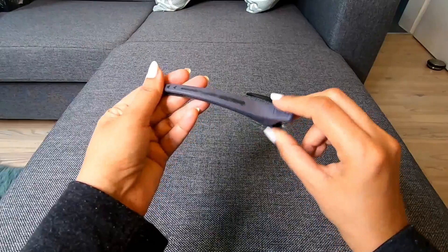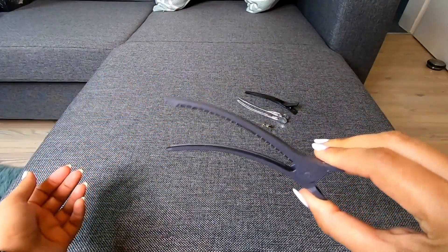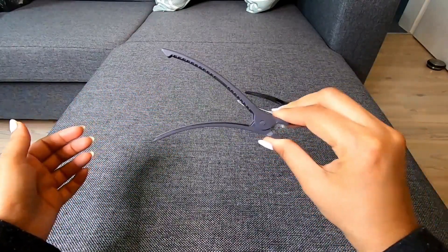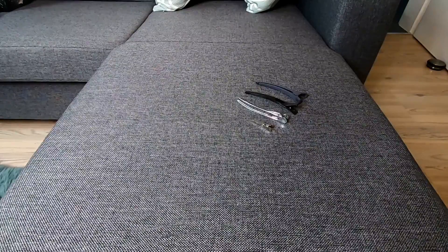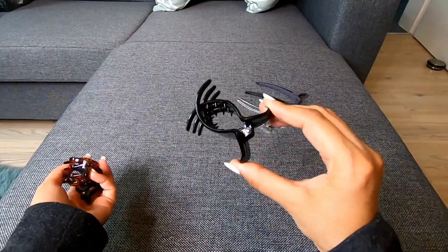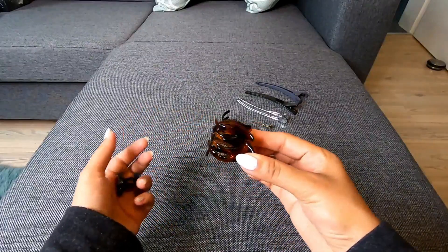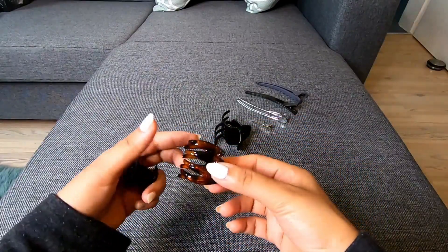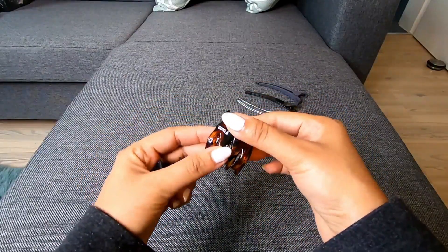These smaller pieces are also very useful. This is a professional brand — it is expensive but very good quality, available in thick and thin versions. This is a very good clip, useful for styling. These are the hair clips I recommend. This is a small, fancy clip. These are small decorative pieces I use for styling hair.